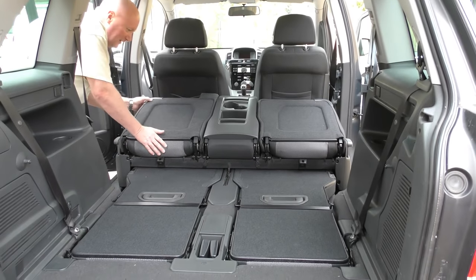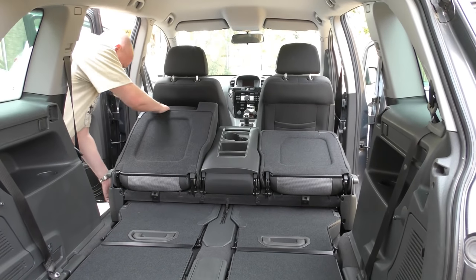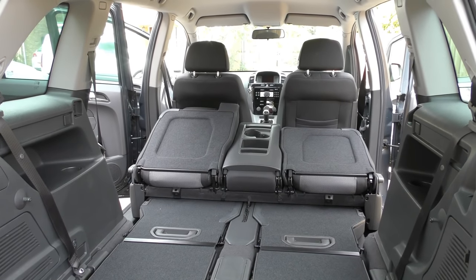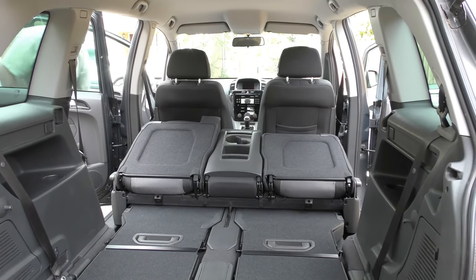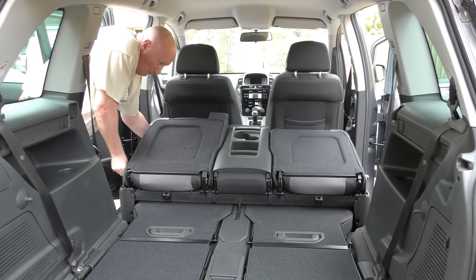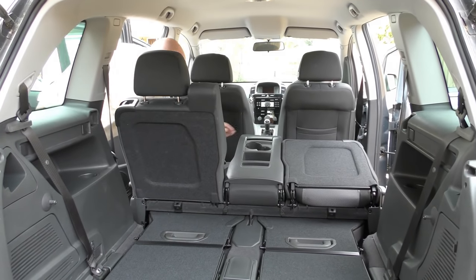Obviously to put it back is easy. Just lift the seats, bring the back back a tad, and put the seats back.